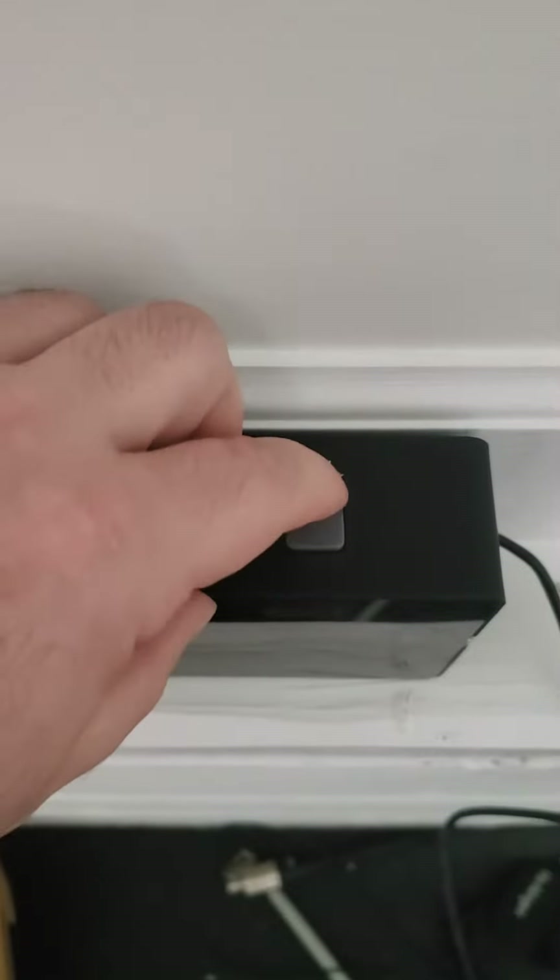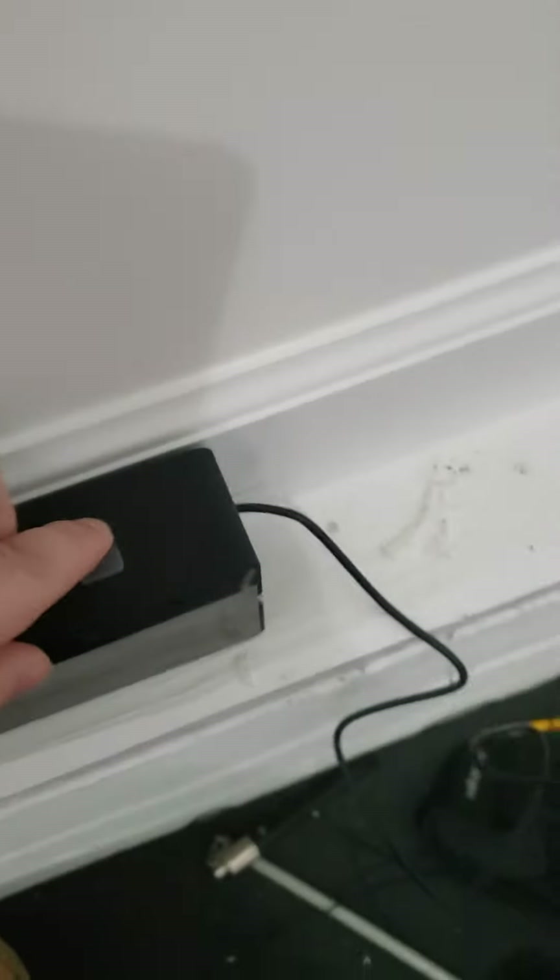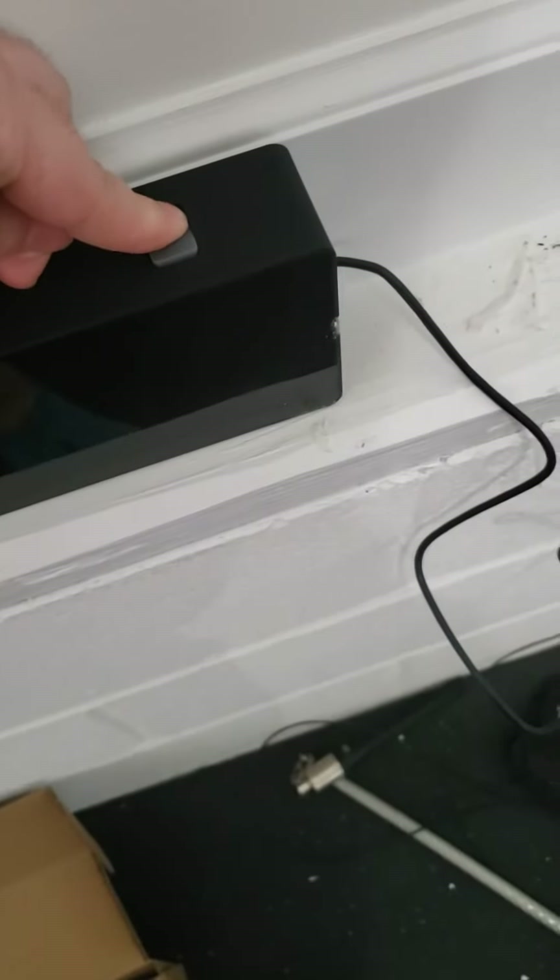The button is loose. When I hold it down it feels like there should be something — like rubber or something — under there.